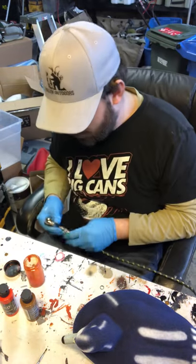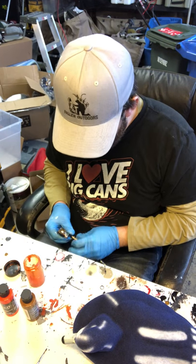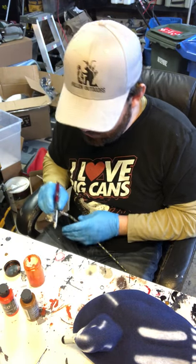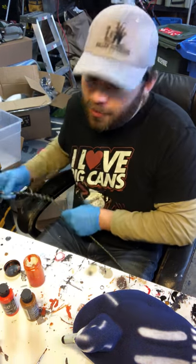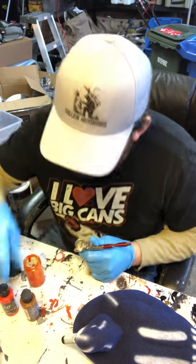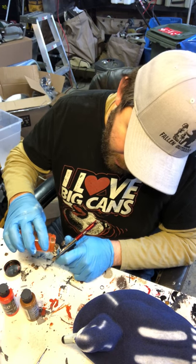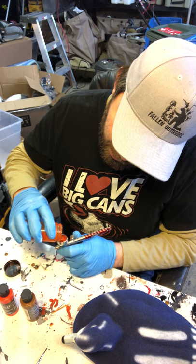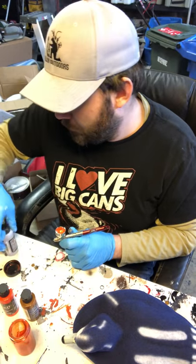I mix five parts Wicked Orange to one part Detail Yellow Orchard — I've already mixed them so no need to watch me do that again. These Wicked Colors aren't reduced yet, so when you put them in your gun they're really thick and won't actually spray. What I do when doing the rust color, since I'm going to be using a lot of it, I put a lot of paint in my paint cup on my gun and then mix the reducer in there.